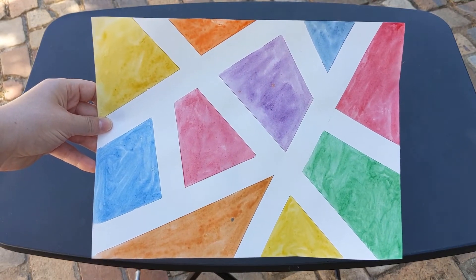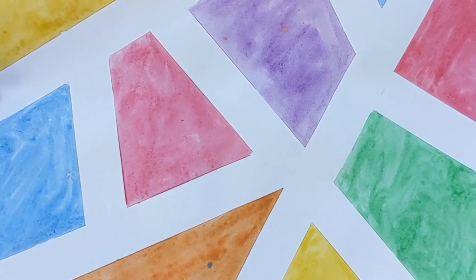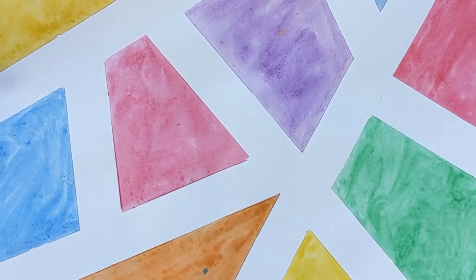Today, we're making these tape-resist watercolor prints. This is a simple, fun activity that you can do either on paper with tape and watercolors, or you can do it outside on the sidewalk with tape and chalk instead. I've seen several houses in my neighborhood with chalk art just like this.